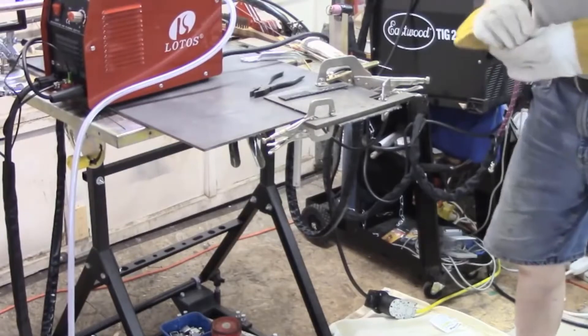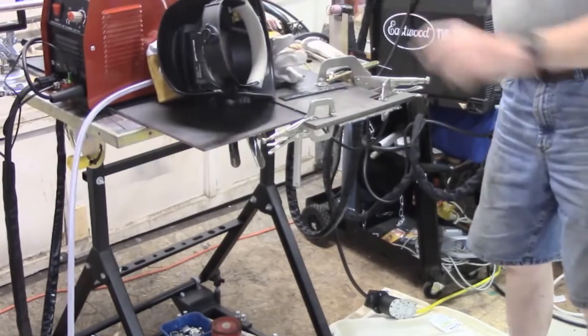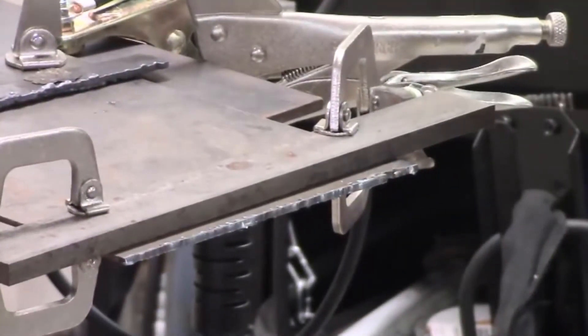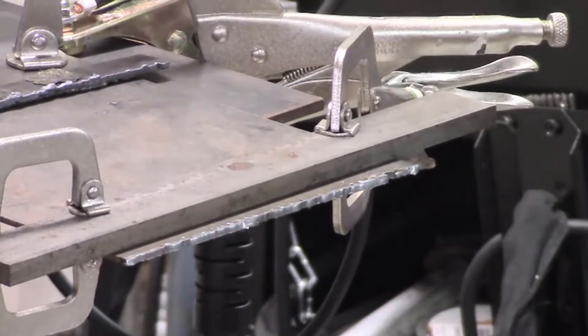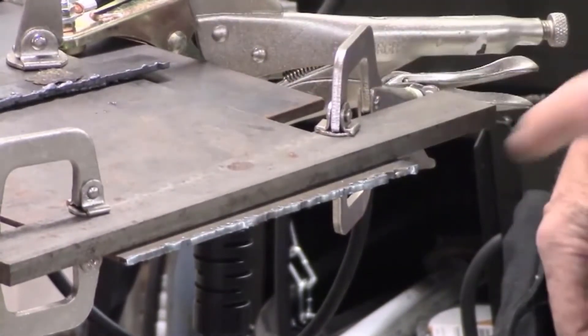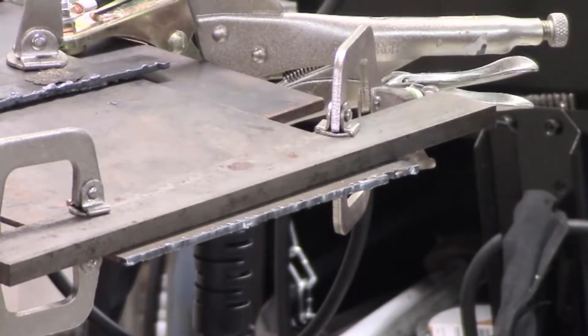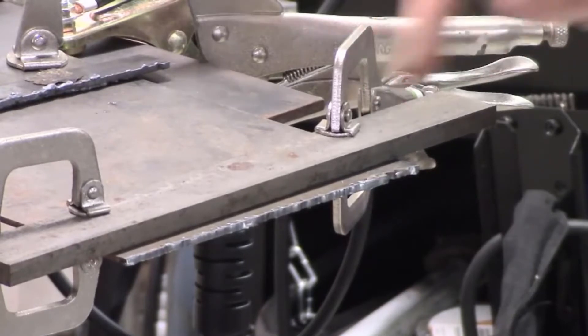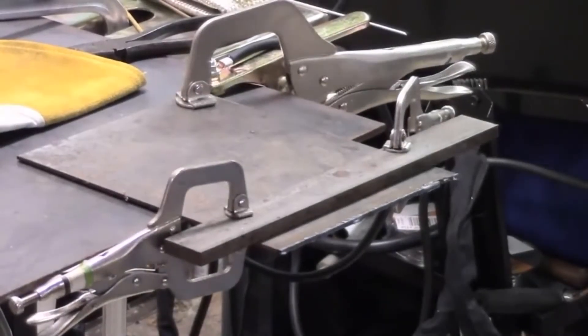I never thought I would say this, but the Lotos brand has come a long way in the past five years. I used to think it was just another Chinese machine that would disappear — there are a lot of Chinese manufacturers that make plasma cutters for a few months or a year and then the brand just disappears. But Lotos is different. They've actually been around, have a good market share, and this is the second version of this machine — they've been refining it. Buying a Lotos gives you more confidence because consumables and everything will be available for a while due to the large user base.